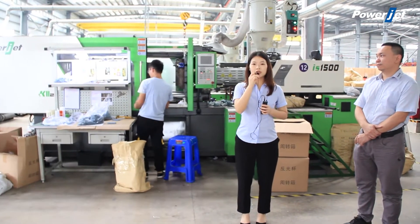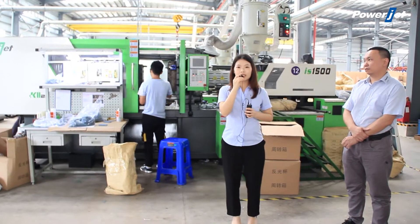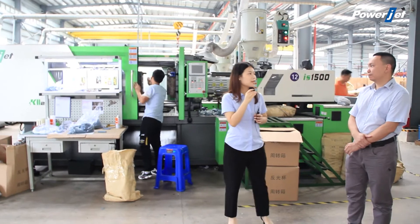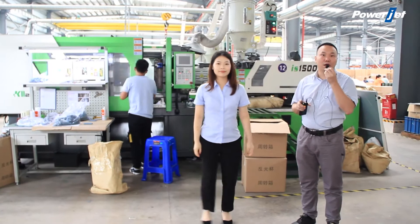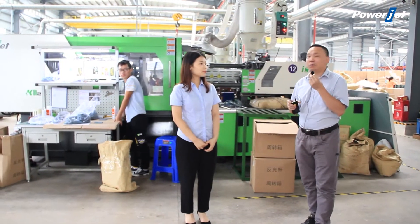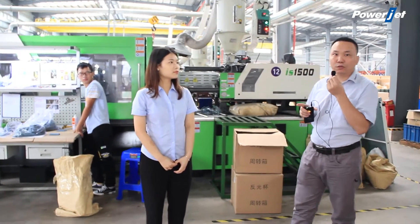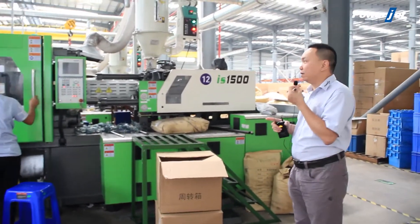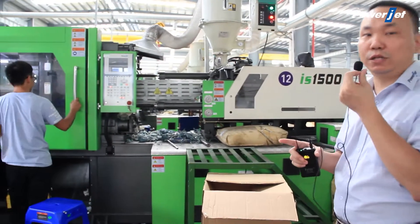Ladies and gentlemen, welcome to our live broadcast of the PowerJet K2 series injection molding machine. This is Alva, and standing here beside me is Ricky. Hello, friends from all over the world. Welcome to our PowerJet channel. Today I'm going to introduce our K2 injection molding machine to all of you. Here I'm standing in our customer's factory — they are producing the handle protector with our K2 injection molding machine.